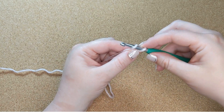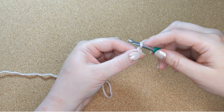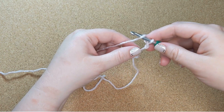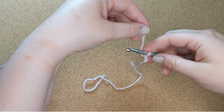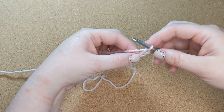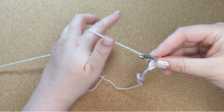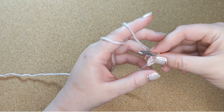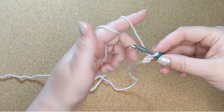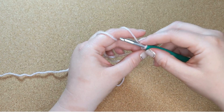Then you catch that yarn with your hook and pull it through to create a loop. When you first start out, that's usually the way you're going to do it — just manually with your hand, lift the yarn, hold it as best you can, and pull it through. It'll be easier when you learn to control your tension, which most people do by wrapping the yarn around their finger, sometimes once, sometimes twice. Everybody finds their own way.